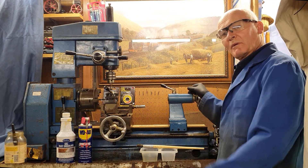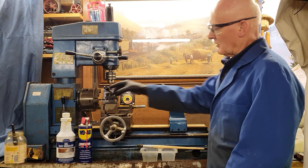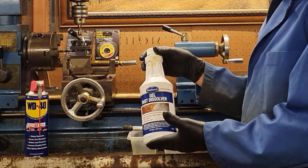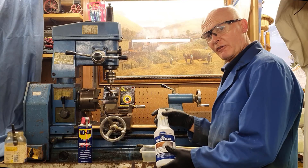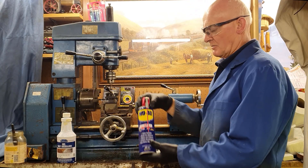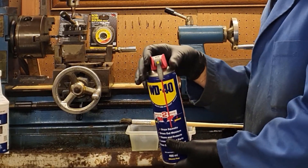Welcome back to the Rusty Lathe Project. The lathe has had a full eight-hour session covered with this solution, then a four-hour session, then a further four-hour session. Between each session it's been cleaned off and left to stand a while with WD-40 on it.